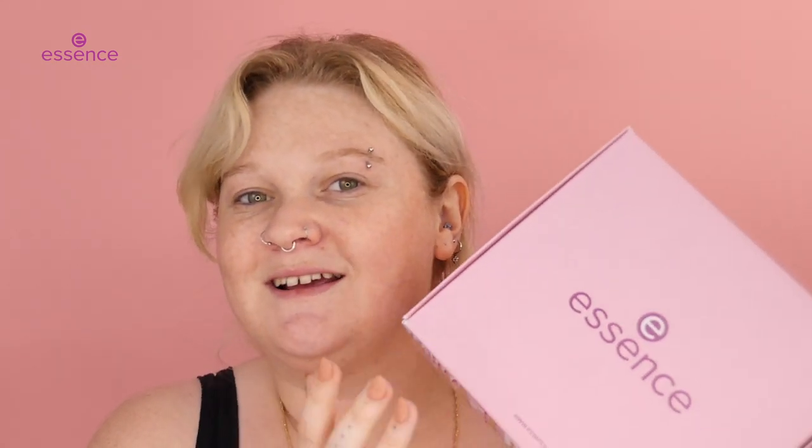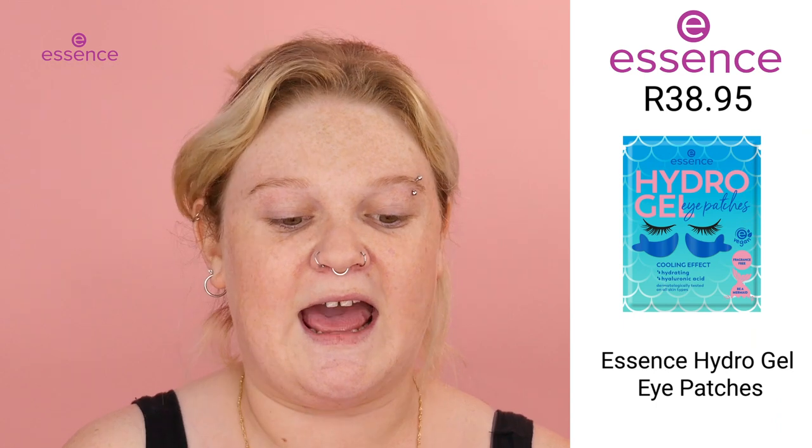I am so excited to go through this box, so let's go through it and see what goodies we have inside. First things first, we have these Hydro Patches that I absolutely am so excited to try.